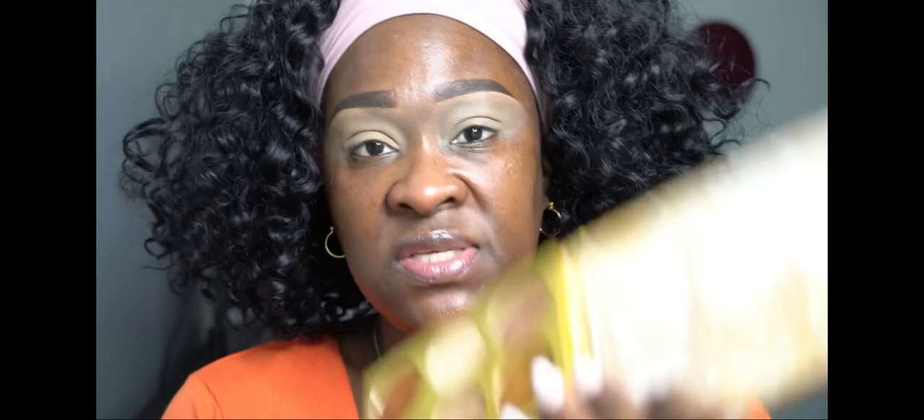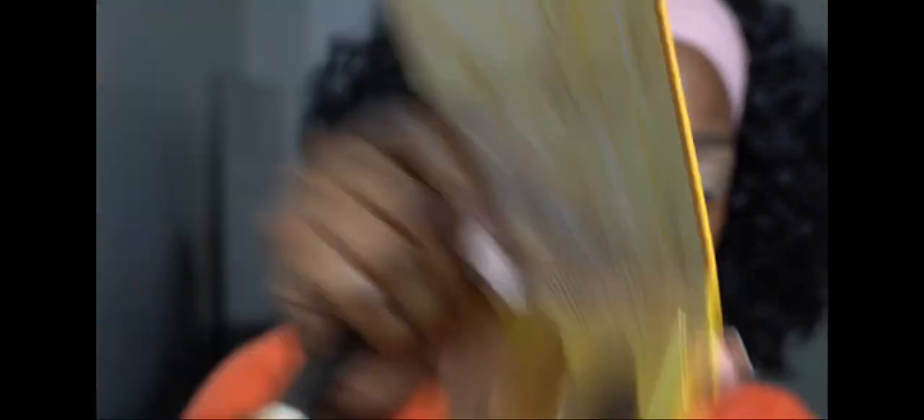From the Nubian 2, I'm going to use this color for my transition shade. I'm going to stick with this brush. Your transition area is right in between your eyelid space and your lid space — it's right in the socket there.